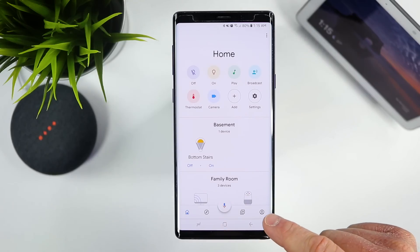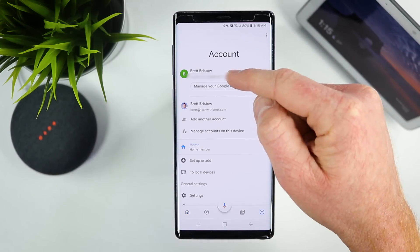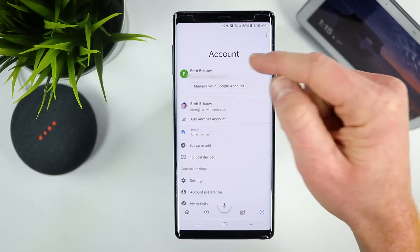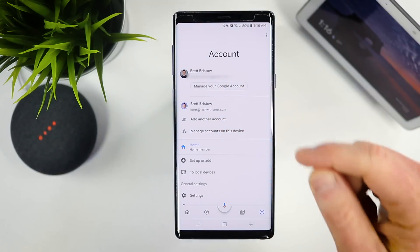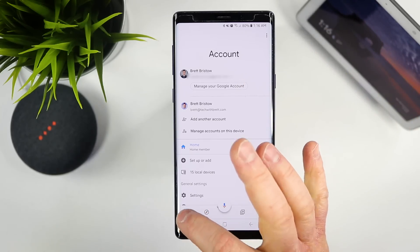Over here on the bottom right side of the screen, you want to click the little people icon and make sure that you are signed into the proper Gmail account. If you have multiple accounts, you can select that dropdown — it will pull up the different accounts and you can choose the one you want to use. If you're not seeing your account, you can add it down below.